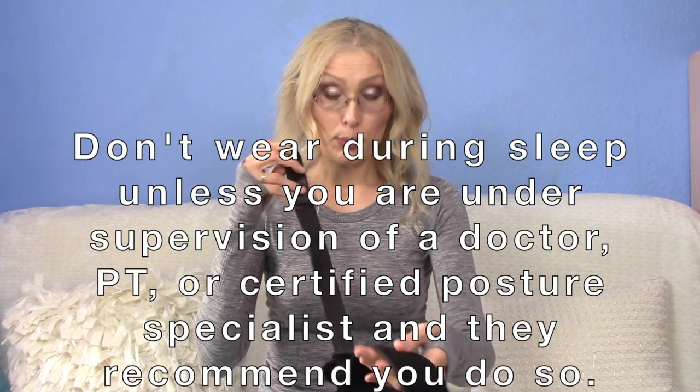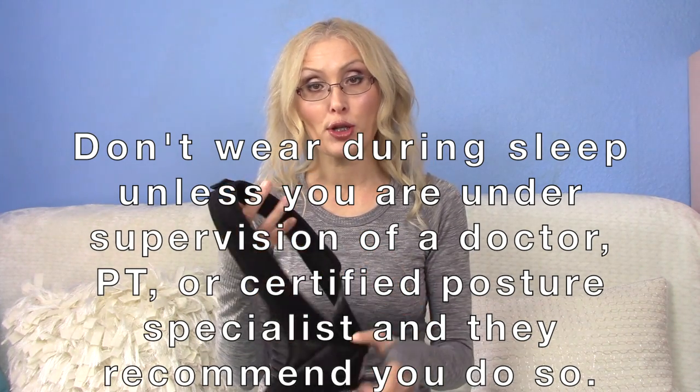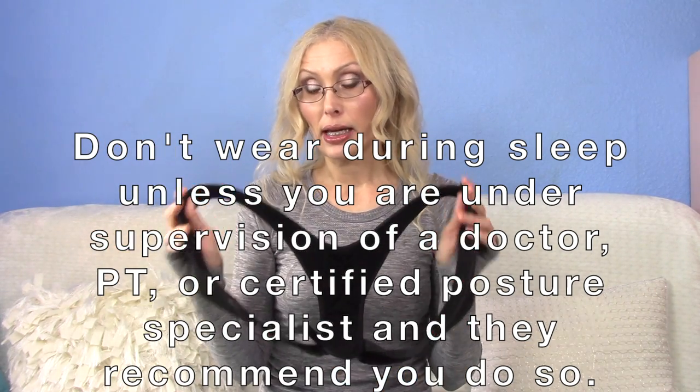Before I get into what I liked, what I didn't like, and some suggestions for optimal results, I want to give you some cautions so that you're not injuring yourself or creating postural discrepancies or muscular imbalances from wearing something like this. I don't recommend you wear this when you're sleeping unless you are under supervision from your PT, your doctor, or a posture specialist — especially if you have a major curvature of your spine.